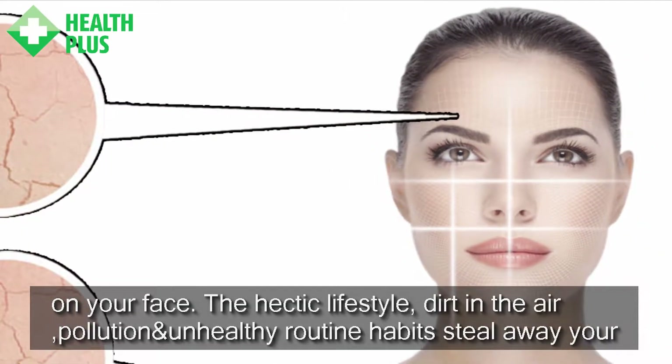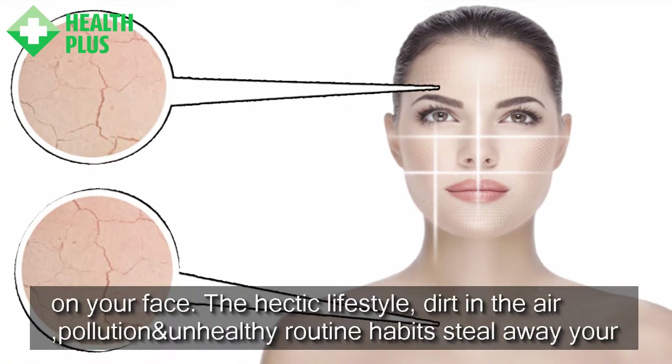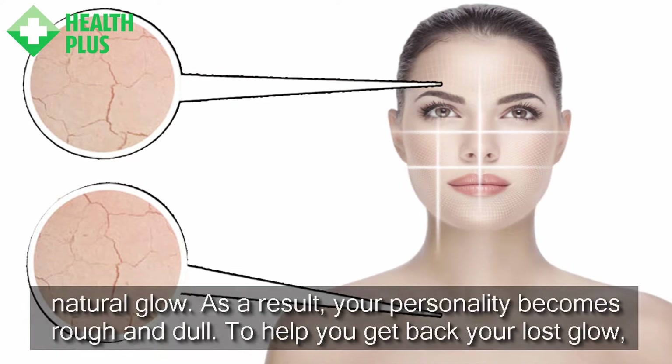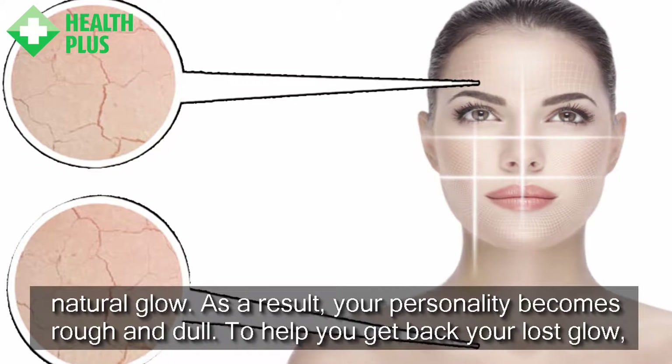The hectic lifestyle, dirt in the air, pollution, and unhealthy routine habits steal away your natural glow. As a result, your personality becomes rough and dull.